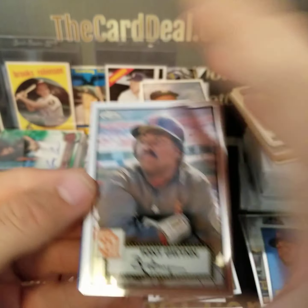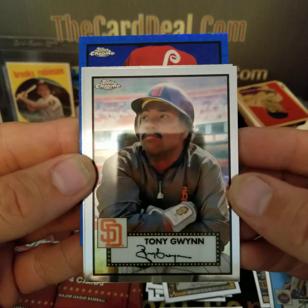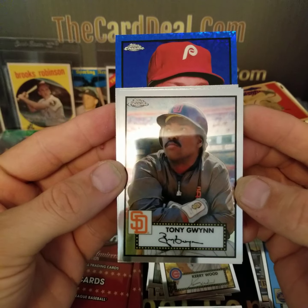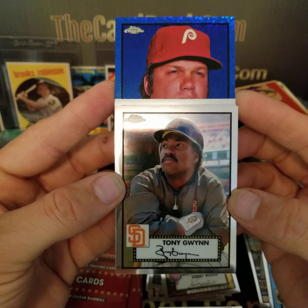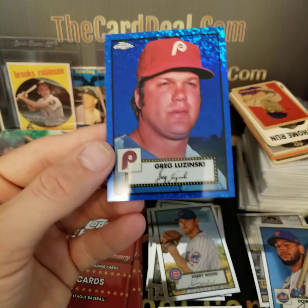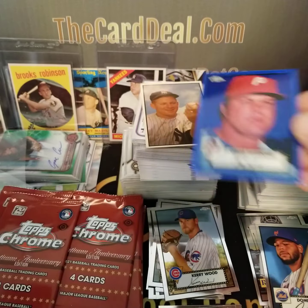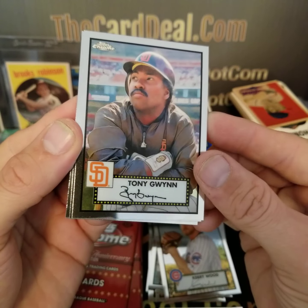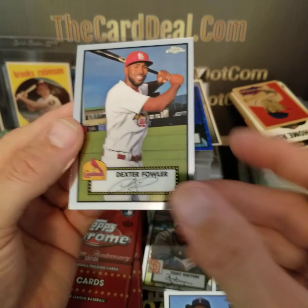We do have a blue in the back — let's see if we can pull anybody good. It looks like an old Phillies logo. This would be great to be an auto — who would this be? Greg Luzinski — he's numbered to 150. Number 199. Greg Luzinski, not bad. Love the Tony Gwynn pose on that — that's a good one. Apostol rookie and Dexter Fowler.